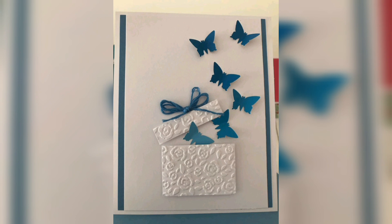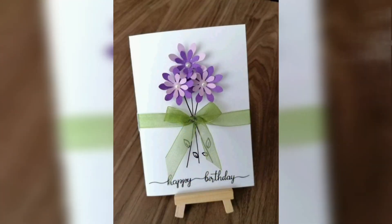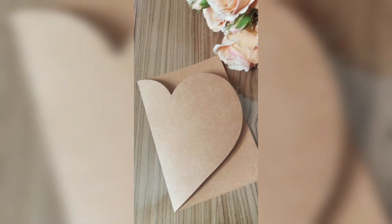I hope you enjoyed these amazing greeting card ideas. For more DIY ideas, please keep visiting the channel. Thank you!